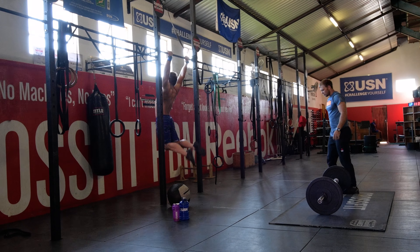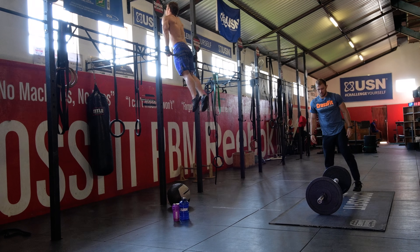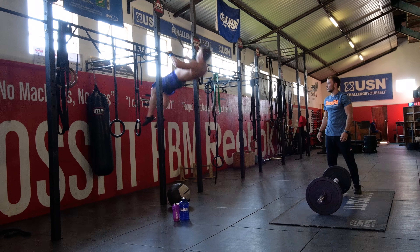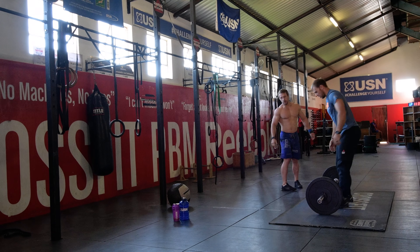Example: when partner 1 starts with 15 thrusters, he or she must finish it before partner 2 can start with his or her 15 bar muscle ups. Tags on the platform are required for this workout.